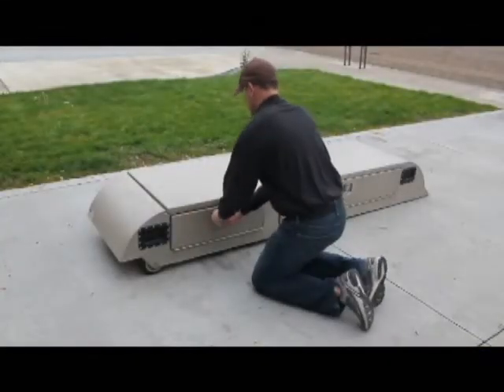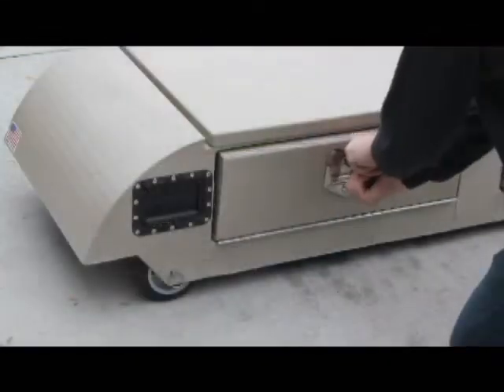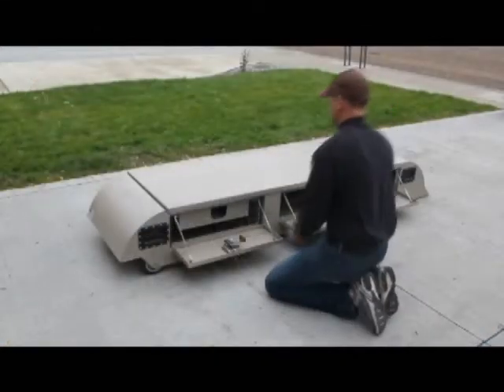Sports equipment, tools, firearms, even flammable materials can be secured outside your vehicle cab, pickup, or camper shell, and out of sight.